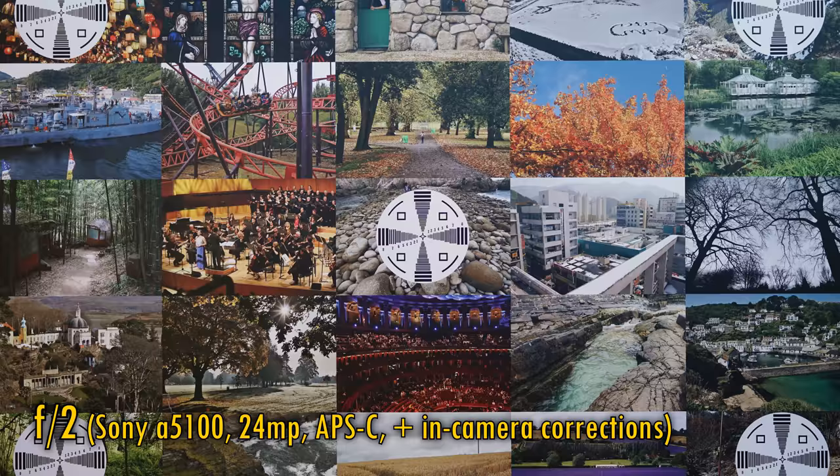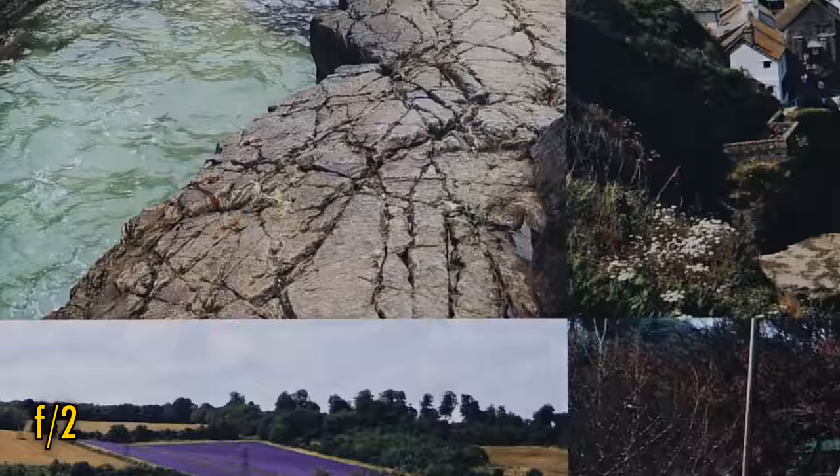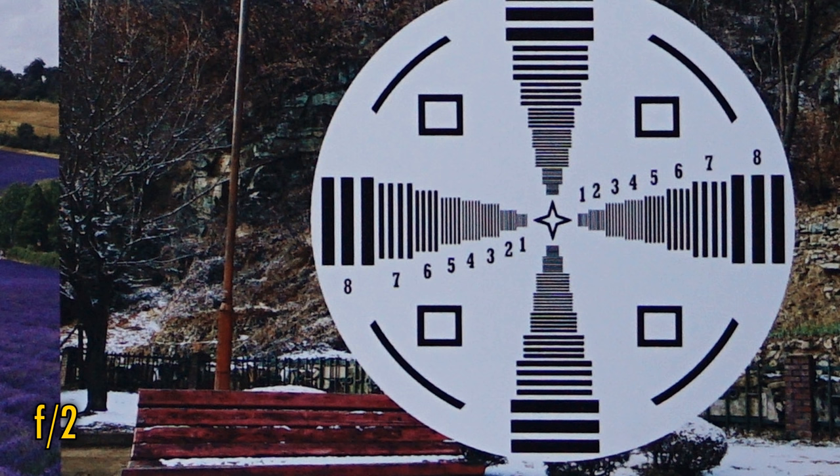Let's look at the performance on an APS-C camera now, my little 24 megapixel Sony A5100. In the middle of the image, we're seeing absolutely perfect sharpness still. The corner image quality is just a little softer, but still very good indeed. Those corners still look a little dark, but thankfully nowhere near as bad as they were on full frame, as you'd expect.